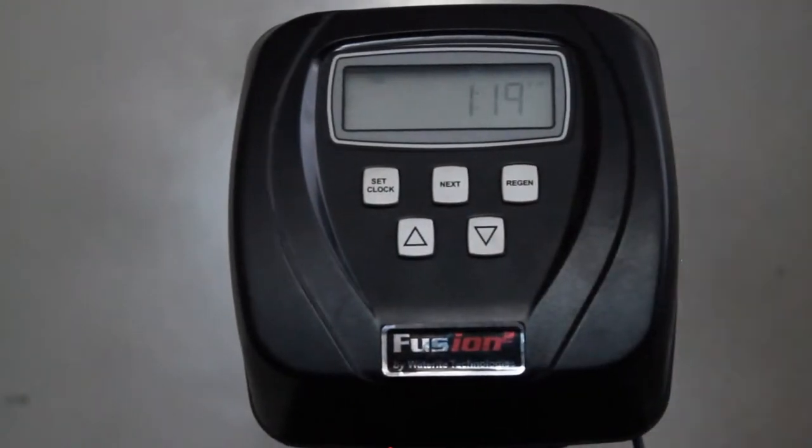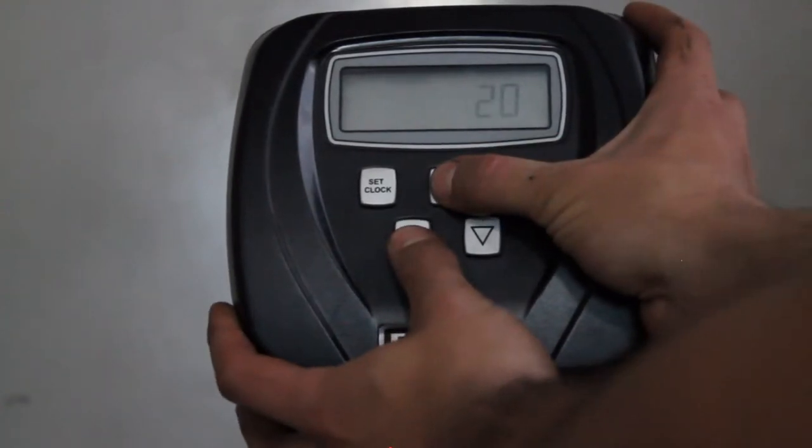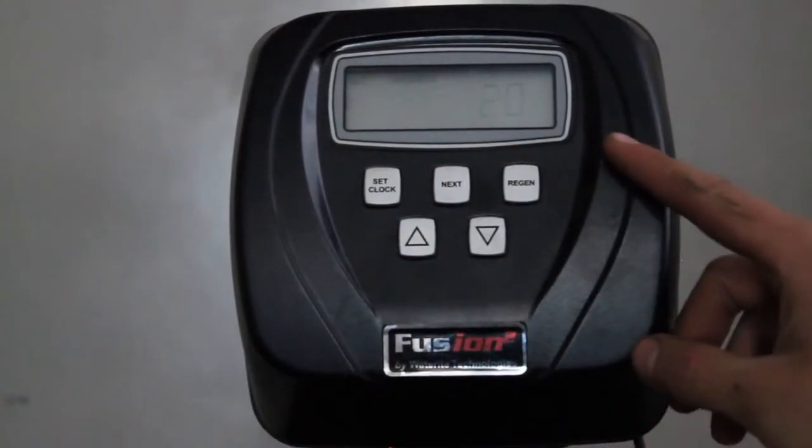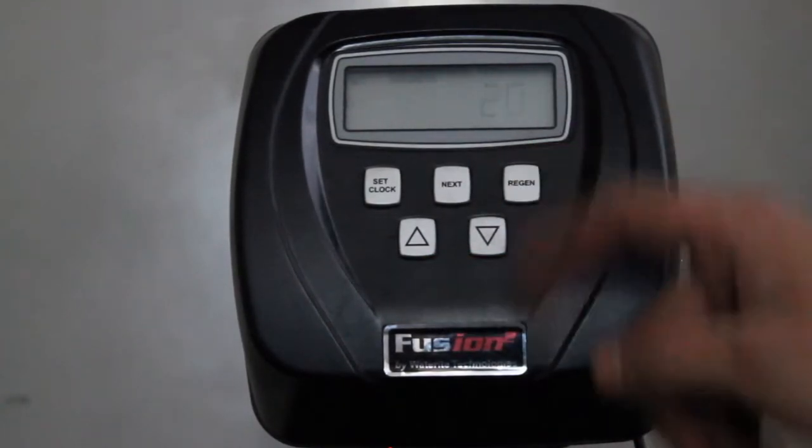So the first thing you're going to want to do is press and hold the Next and Up button together. You'll notice that the screen will change and it will say 'Set Hardness' and the hardness setting will be flashing.